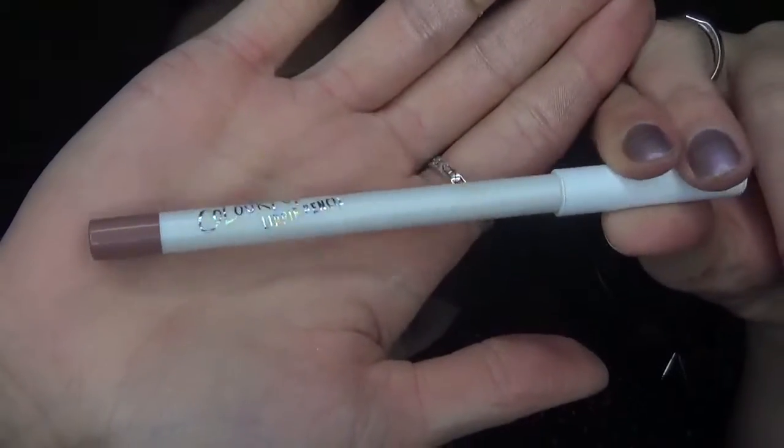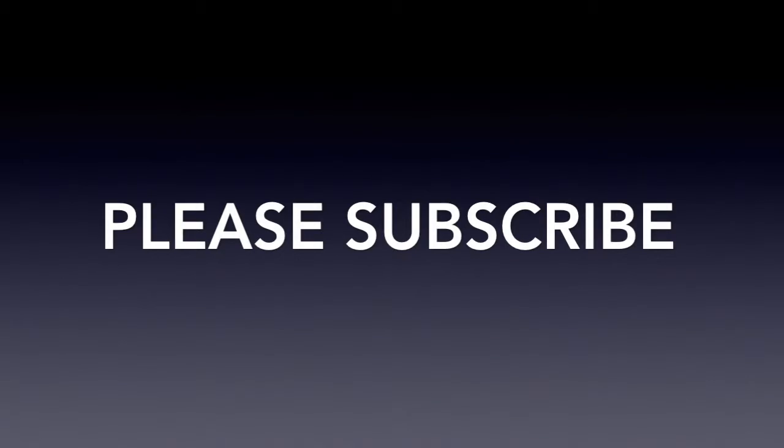Now to finish off this look, I'm going to line my lips with the ColourPop Lippie Pencil in Tootsie, and I'm taking the Ultra Matte Lipstick in the color Trap. After I'm finished applying that, this video is done! I hope you enjoyed this look — if you haven't subscribed already please do so, and if you enjoyed this video please give it a thumbs up. Thanks for watching and I'll see you next time!